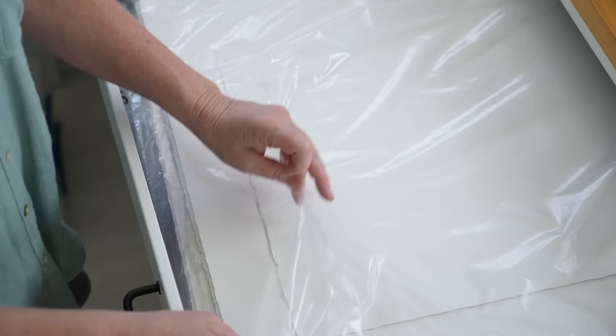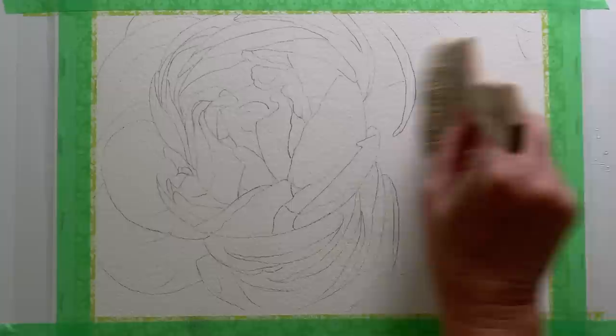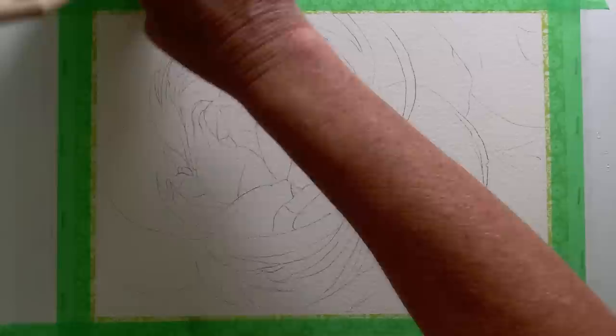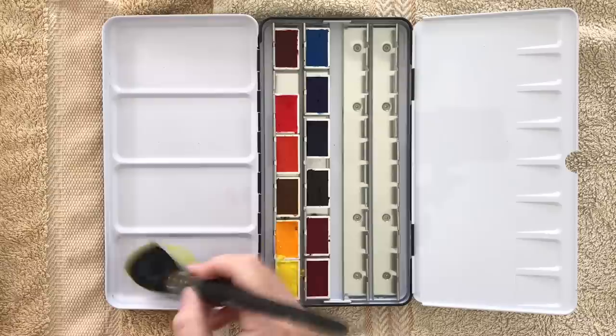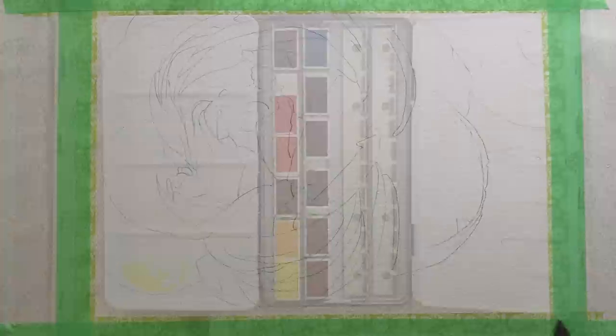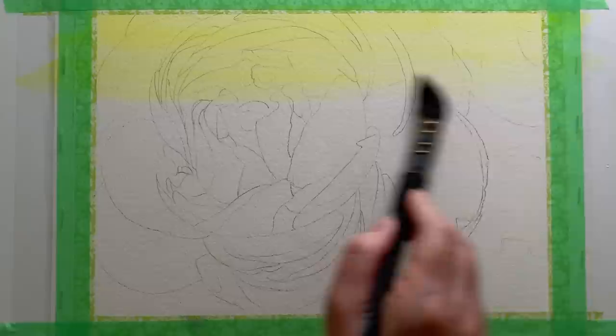I've put links to the paints and the brushes that I used in the description. This is a reference photo that I took a few years ago — for this painting I zoomed in and cropped the flower. The first thing I did was paint a wash of the Aquarius yellow all over the paper. Here I'm wetting it with my Hake brush, then using my big mop brush to paint the Aquarius yellow onto the wet paper. I didn't need to reserve any white paper anywhere and I thought the yellow would give all my colours a nice glow.